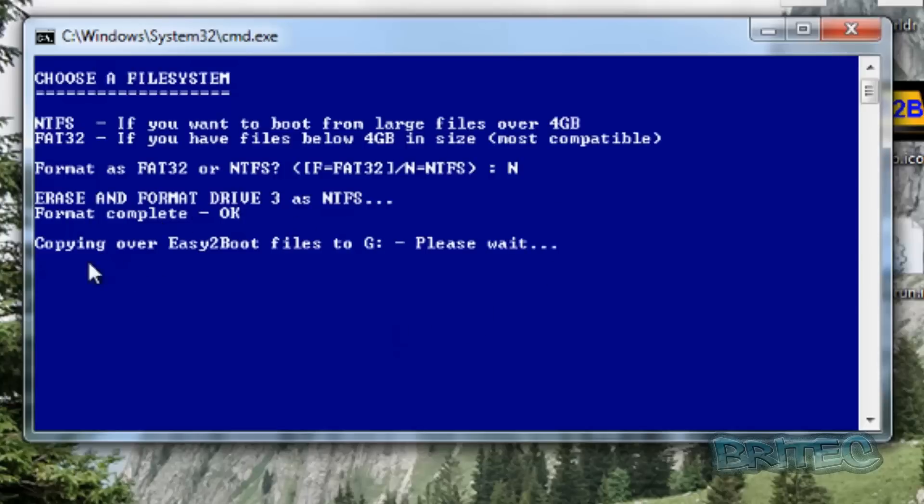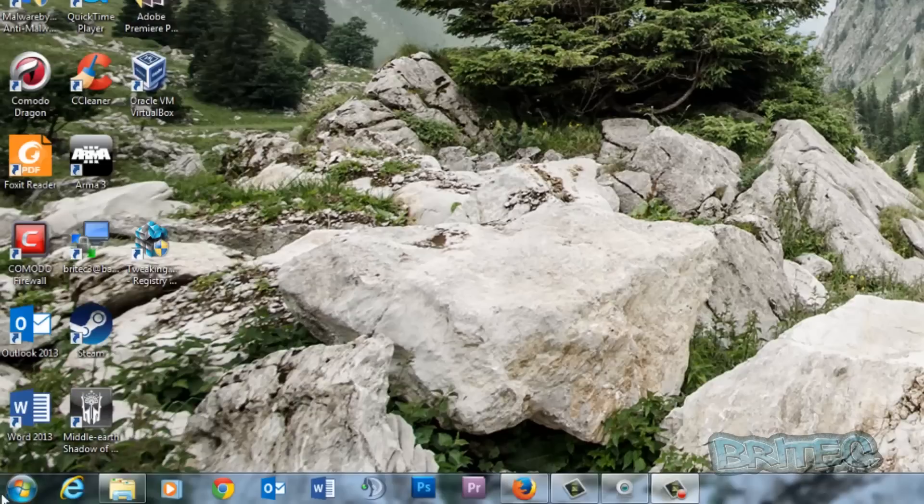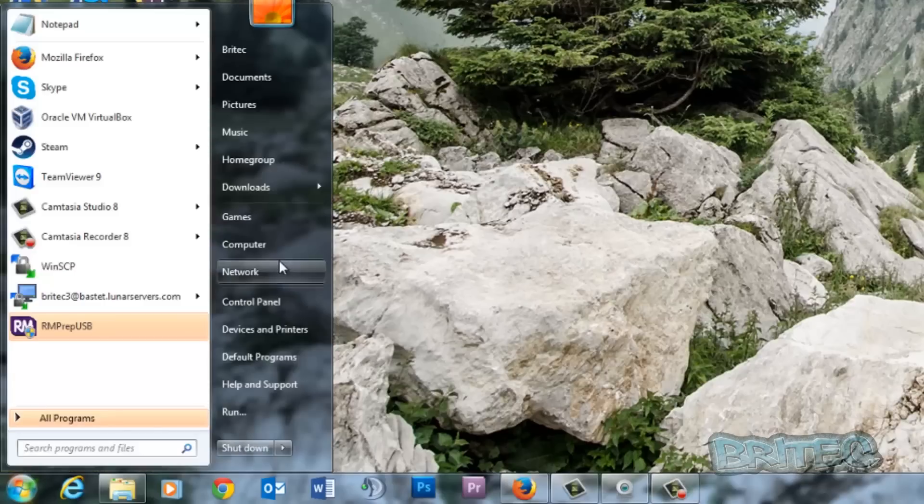The format has now completed and it's going to start copying all the files over to the G drive. Once that's finished, it installs Grub for DOS and all the other content, then copies all the files across. We can now close this off and take a look at the drive.